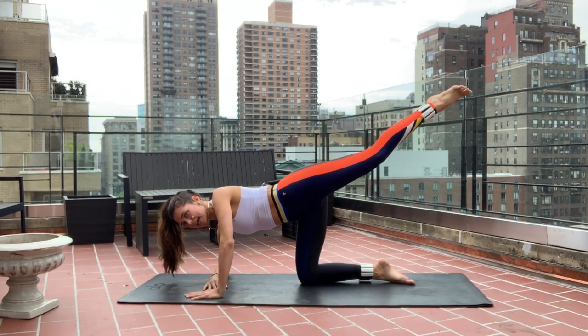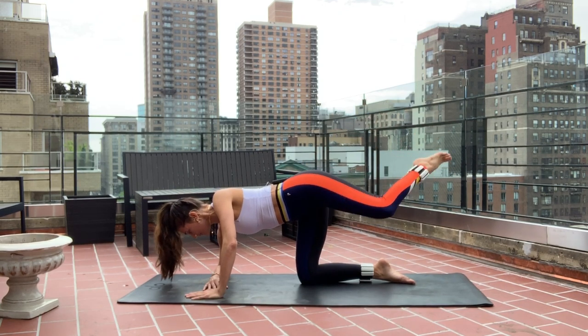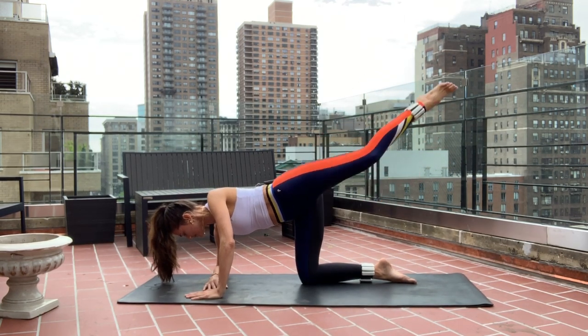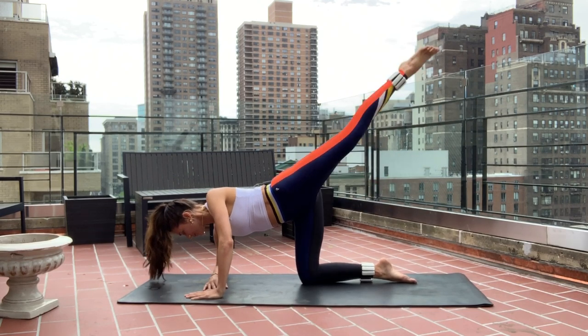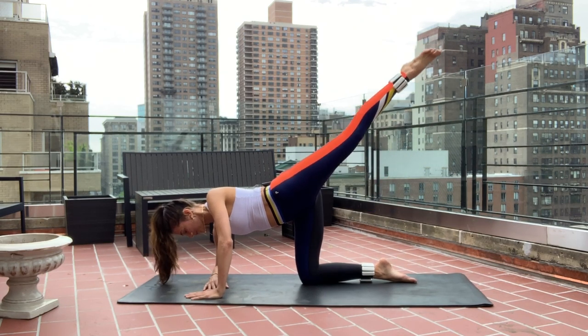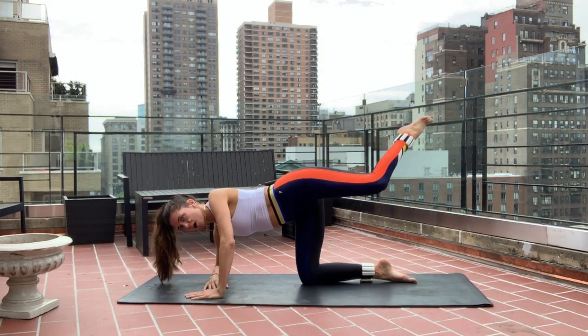Drop down, extend high — so arabesque. Extend really high for ten, nine, eight, seven, six. Five more, breathe — four, three, two. On one. Finish strong.